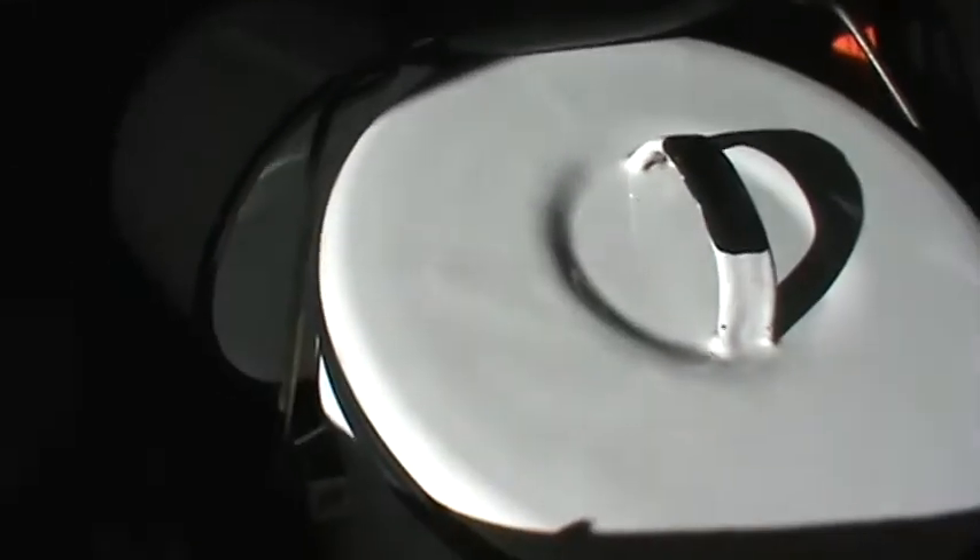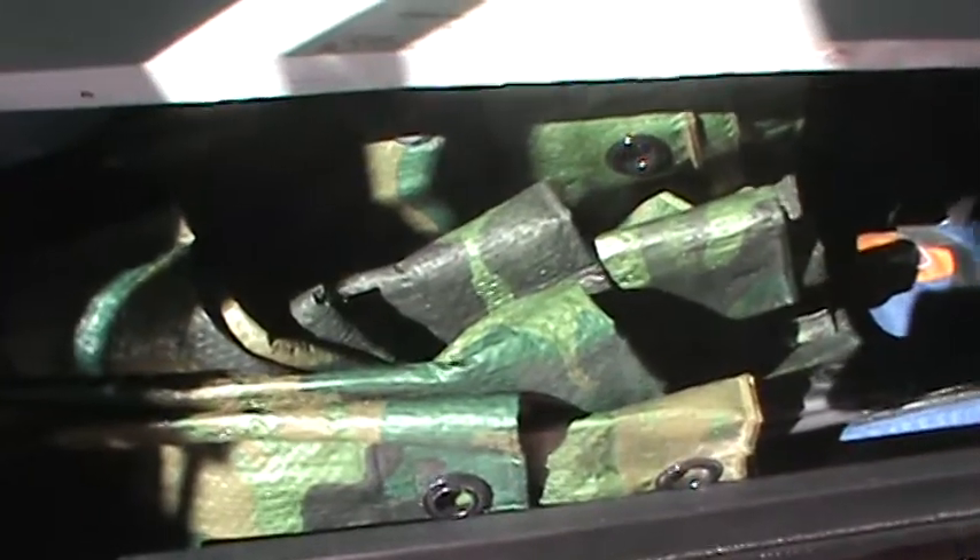This one is our camp cookware — pots and pans and all that kind of stuff, can openers, paper plates, plastic utensils. Between the two layers of crates I've got a tent if you want to tent camp, a tarp, a gas can, and I think some axes and camp chairs down there too.